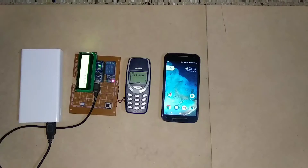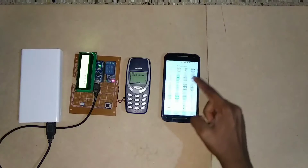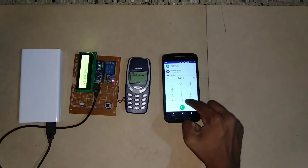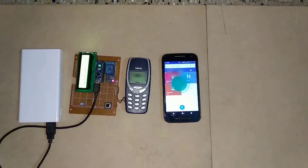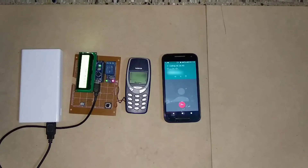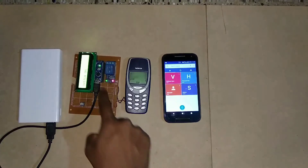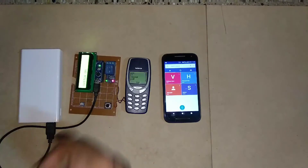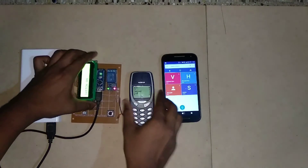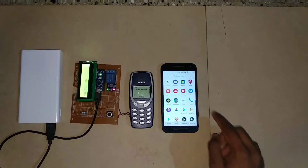Now I will be calling from another phone. Yeah, you can see here the switch has turned on and the green light has been on. Now I will be calling again to turn off the relay.